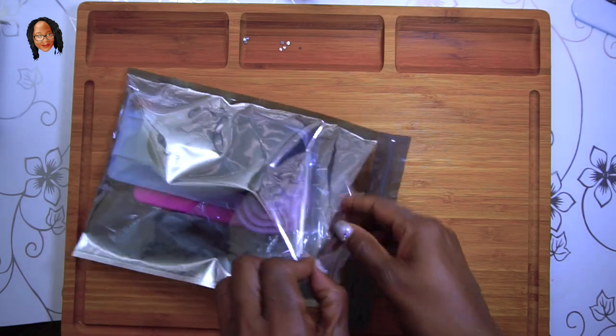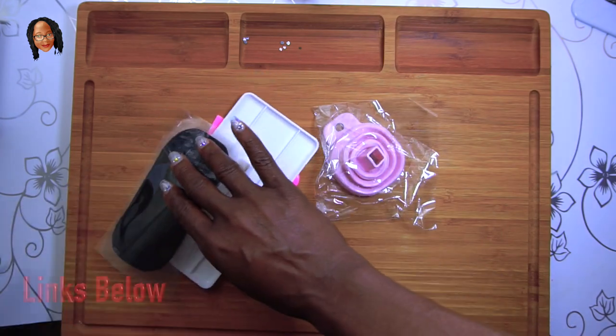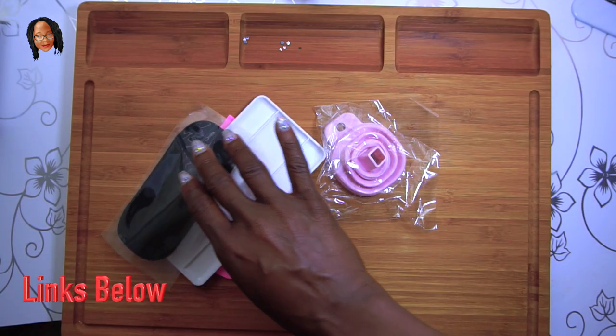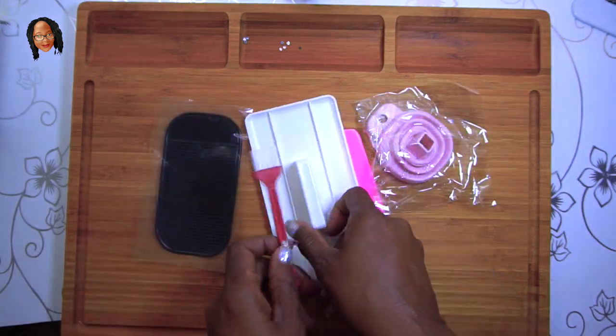I've been watching two channels — Rachel Ray and Crafting with Miss Crochet and Coffee. If you want to know more about diamond painting, those are the channels to go to. I am a beginner, but I'm unboxing some things I got to help me start out.